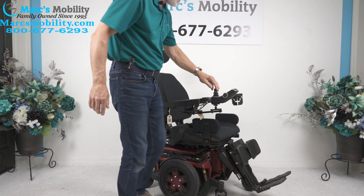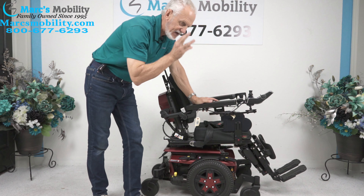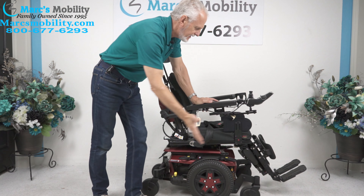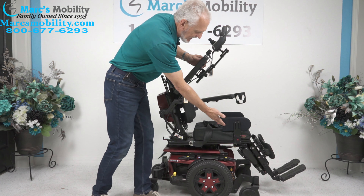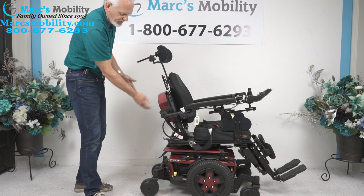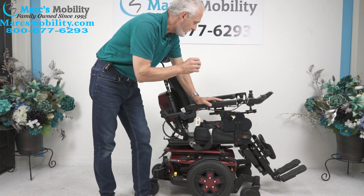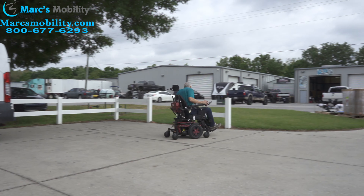So let's recap. This is a Quantum Edge 3, the latest in technology. It has three functions — electric tilt, electric recline, and electric legs. It has a 16 by 18 deep seat. It has the fold-up arm, the lateral pad, the safety belt, the swing-away joystick. It has an adjustable headrest that can be removed, Quantum suspension, the anchor points, and it comes with a charger. If you're looking for a really nice power chair, this is a great power chair.